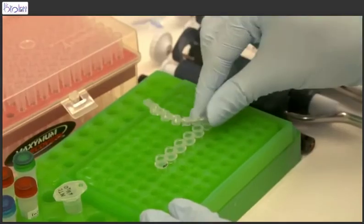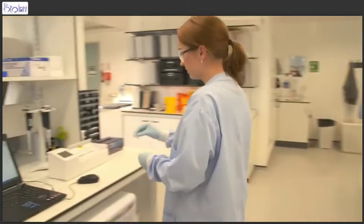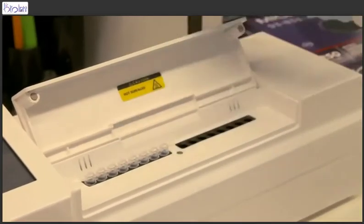RPA reactions are really simple to set up and run. You just open the box, take the reactions out, add your template, add your primers, put it in the incubator, and ten minutes later you should have an answer.